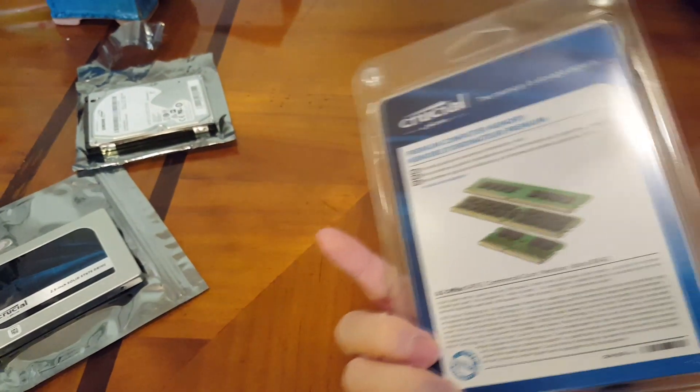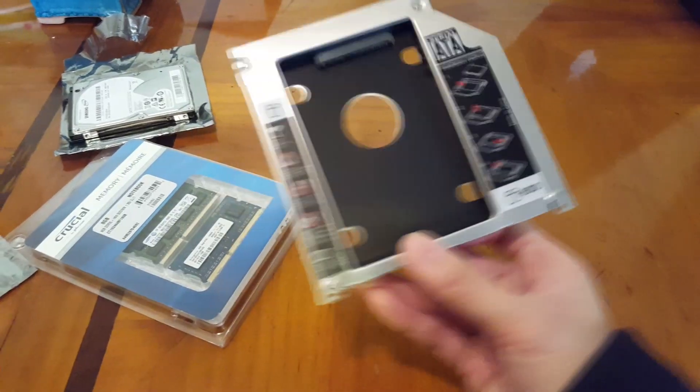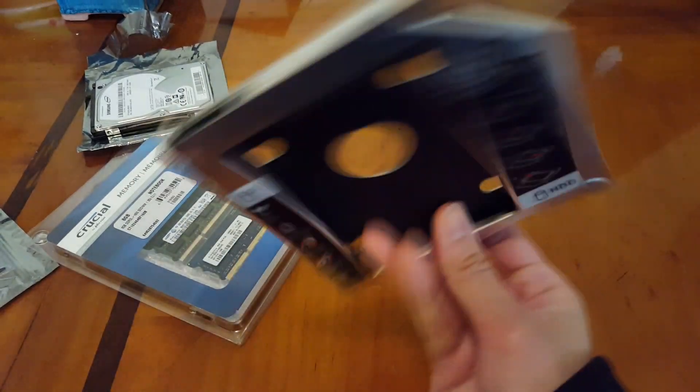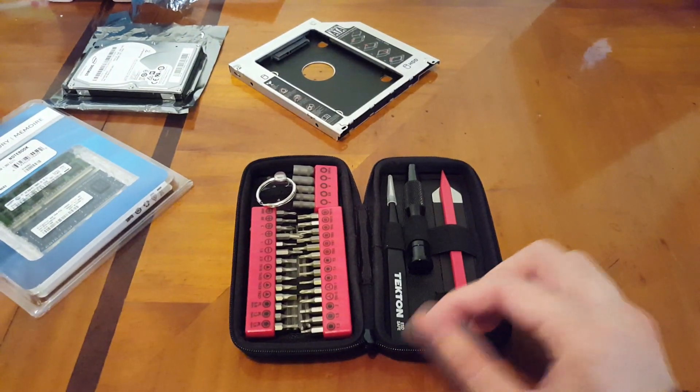We also have the stick of memory card — about 8GB worth of RAM that we're going to replace. And we also have the hard drive adapter, which is going to be used to replace the CD-ROM.